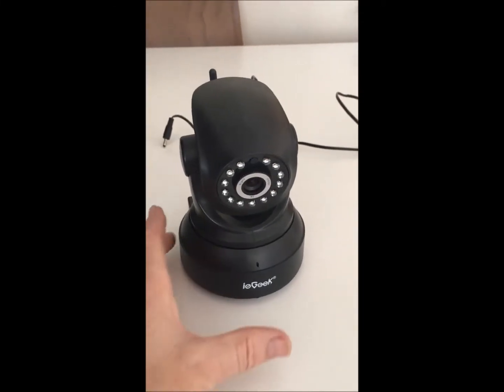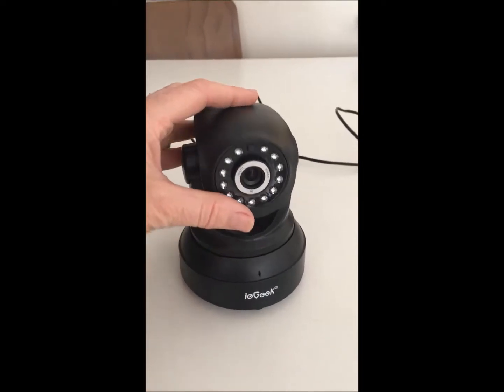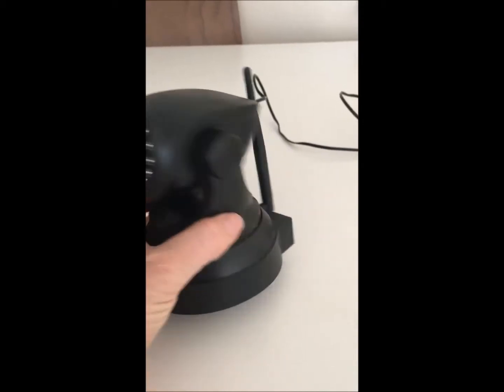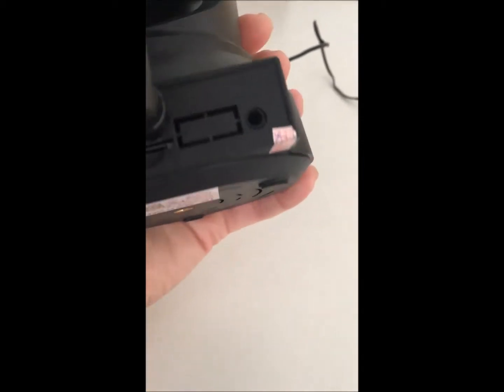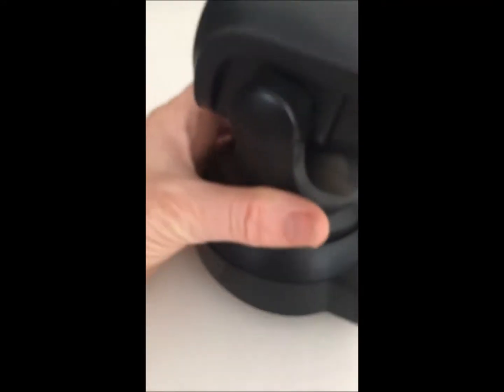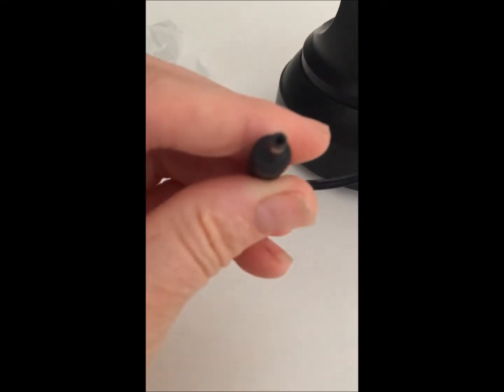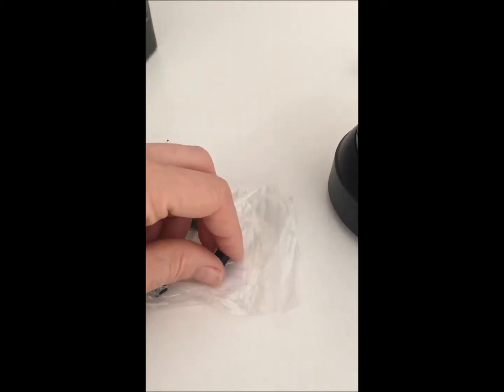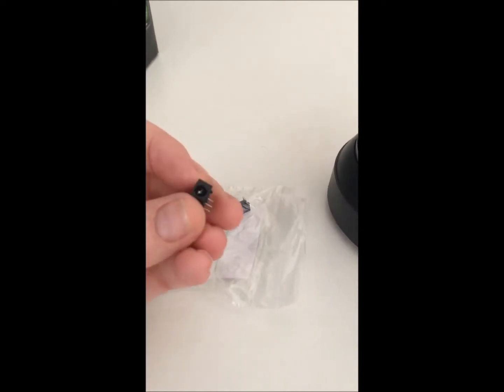This is my CCTV camera — fairly cheap but actually really good. It just suddenly lost power, and I noticed that where you plug it in, it's missing the metal rod that's supposed to go into the hole. It seems it's snapped off, probably a cheap component. My plan today is to replace it with parts purchased through eBay — I'll leave the link below.